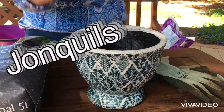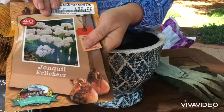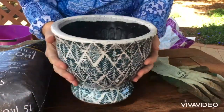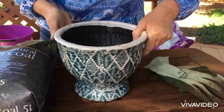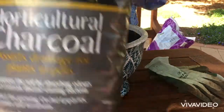Hi, in this video I'm going to teach you how to plant jonquils. I'm using this beautiful green pot today — it's got a beautiful shape, but it has a plug hole. Because these are going outside, I'm going to pop that out.